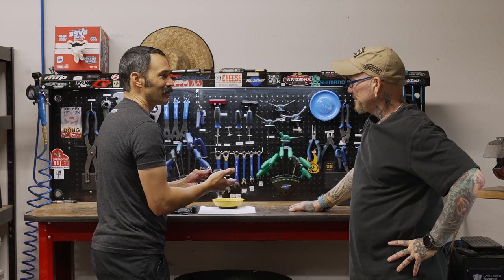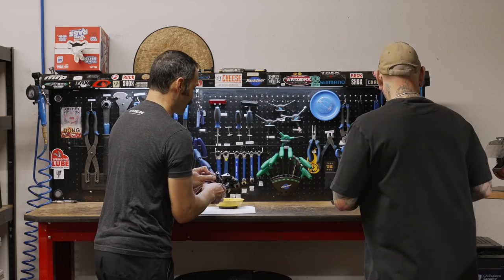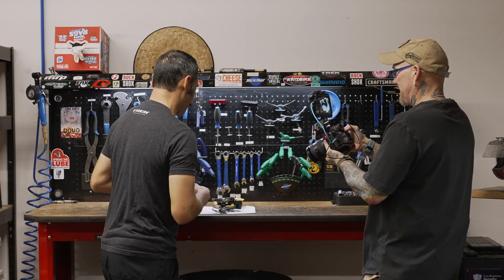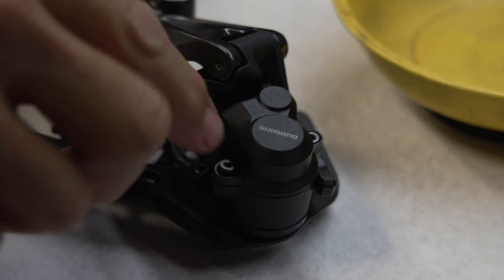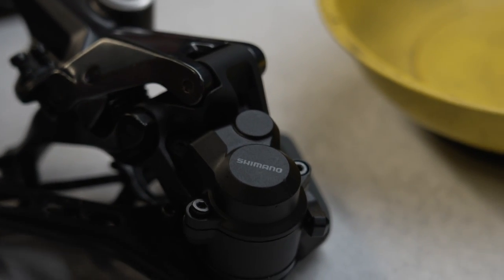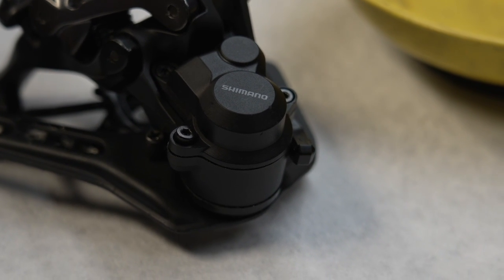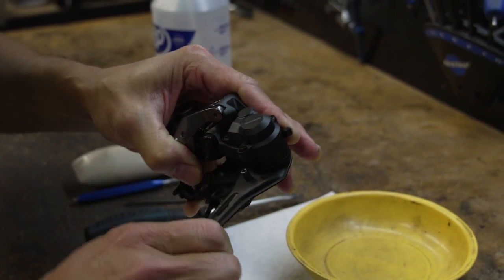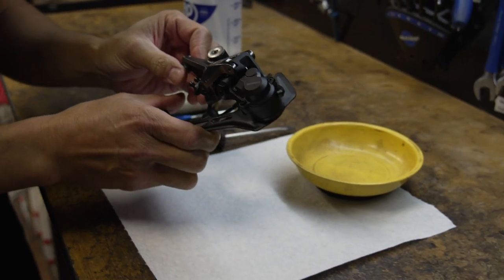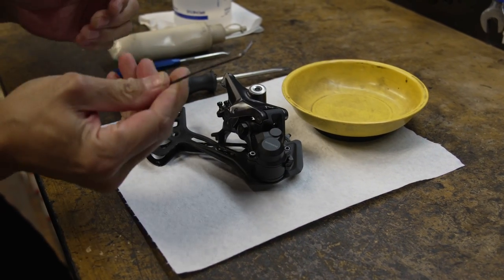Since this one is brand new it's going to be nice and clean inside, but we'll still pretend it's dirty. You'll know you need to do this service if you move the cage and you can hear sounds, or you can feel that it's grindy and gritty — that will absolutely affect shifting. So that would be a great time to cut this open and take a look.